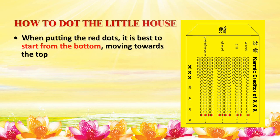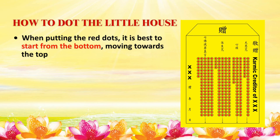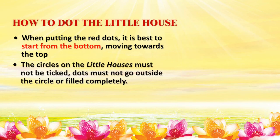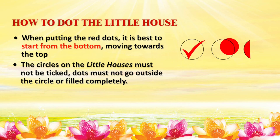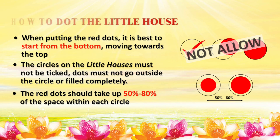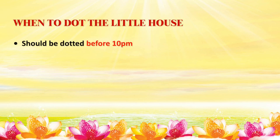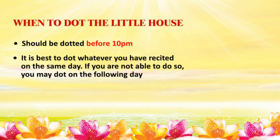When putting the red dots, it is best to start from the bottom, moving towards the top of the little house. The circles on the little houses must not be ticked. Dots must not go outside the circle or fill the circle completely. The red dots should take up 50% to 80% of the space within each circle. The little houses should be dotted before 10pm. It is best to dot whatever you have recited on the same day.